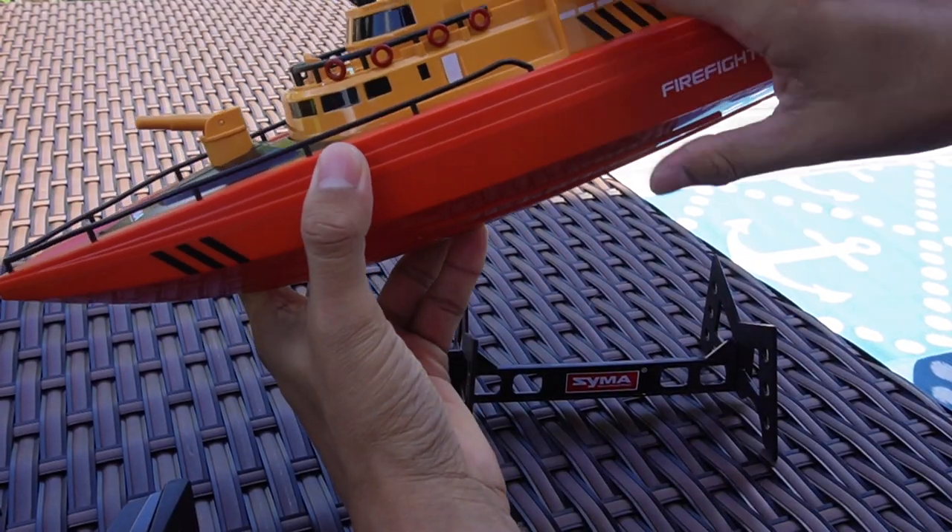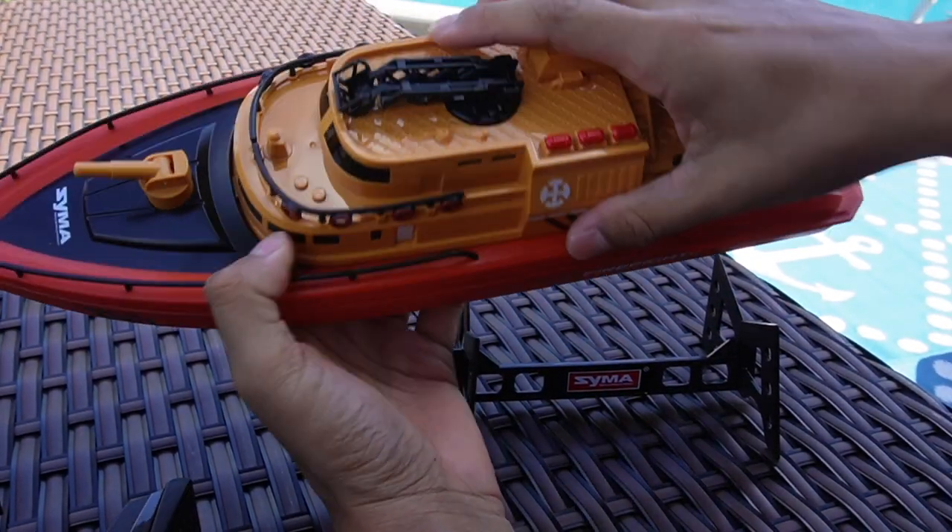So here's the Firefighter RC boat. Sima went ahead and sent this over, and I want to go ahead and test it out in the water.